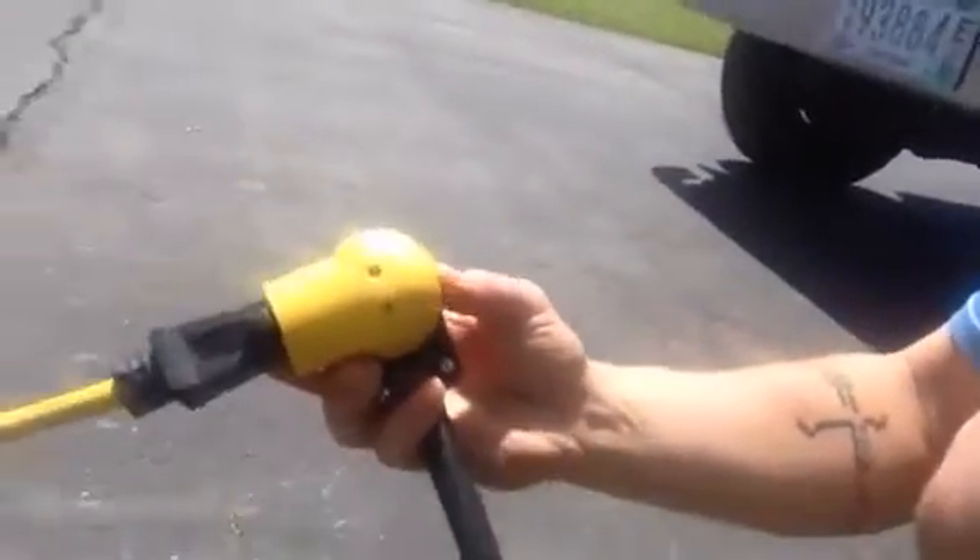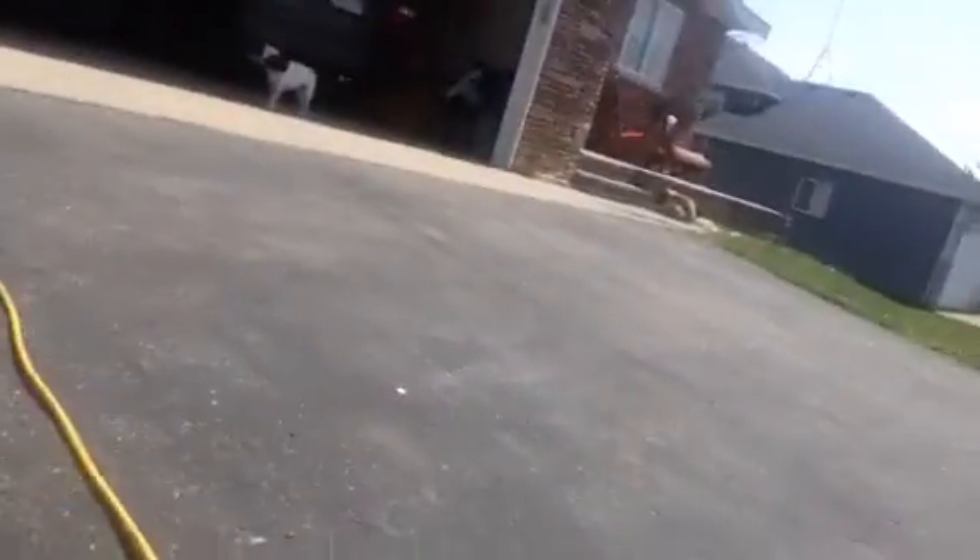Hey there, just wanted to make this quick video so you know, if you're borrowing the RV, you know what to do and how to do it. So if the RV is just sitting, being stored, it's best to hook it up to power. We've got the 30 amp with an adapter running to an extension cord into the garage, hooked up on a 15 amp circuit. That way it charges the batteries and keeps them charged. It takes a good long time to charge the two big batteries on board.